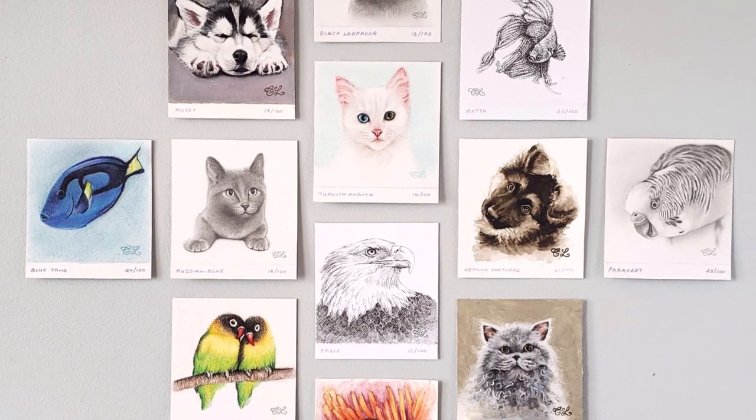It's day 43 of the 100 day project and on the list today is a bird drawn in graphite.